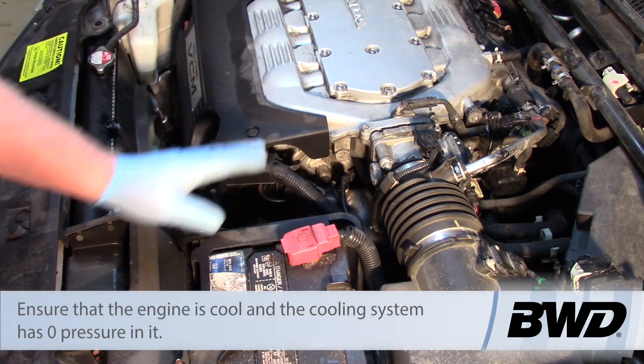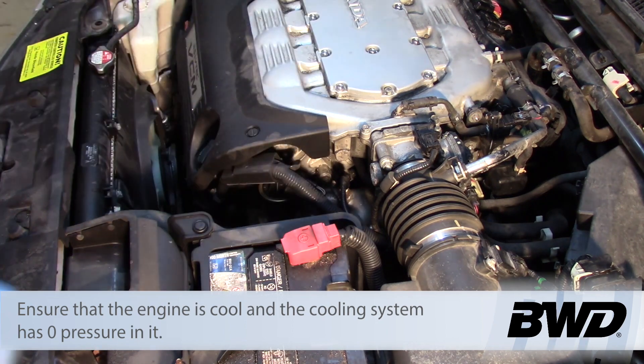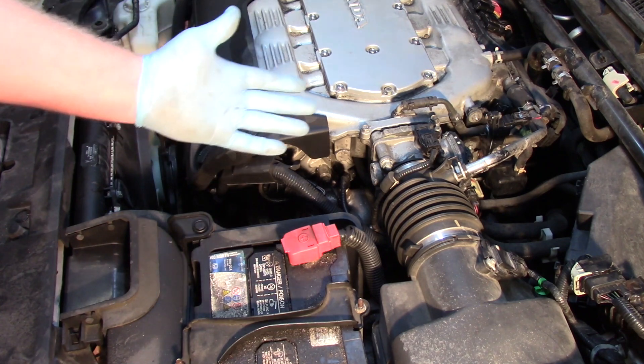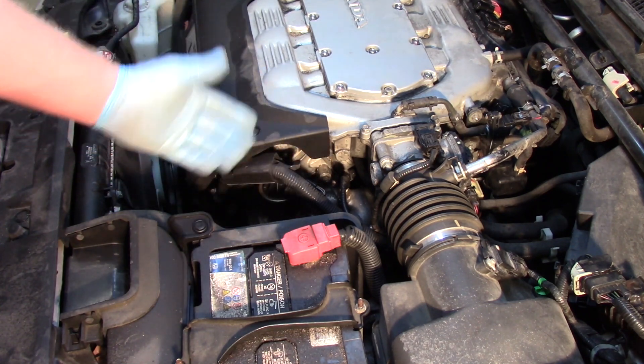Now it's very important to do this on a cool engine. We don't want any heat in this thing — otherwise the system is going to be pressurized. We want to minimize the coolant loss but we also want to be safe, so we have to make sure that it's not pressurized and not hot.